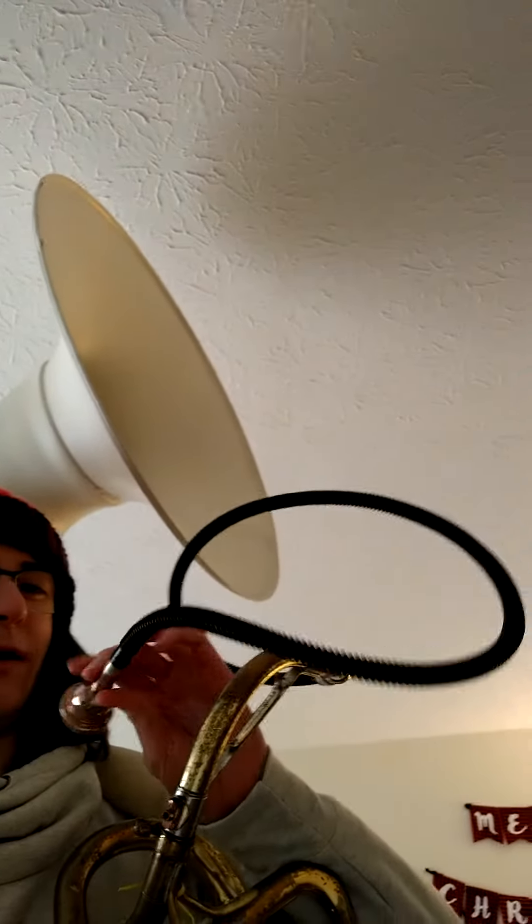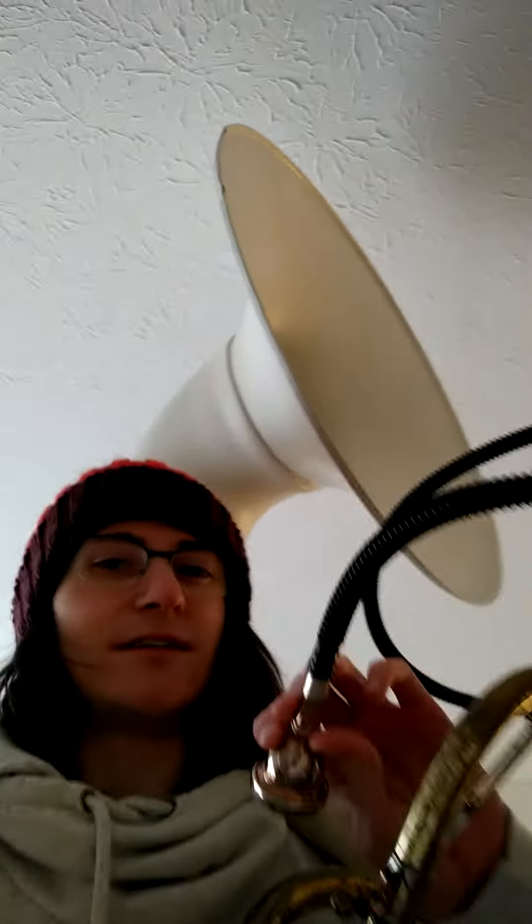So I've got a baritone mouthpiece, 12C, into a hose, into the bit, taped up, into my sousaphone, and it sounds pretty crazy.